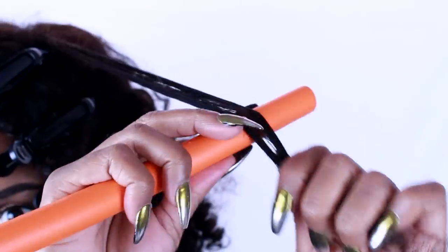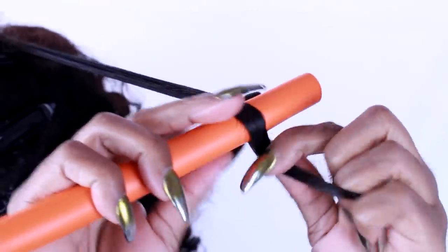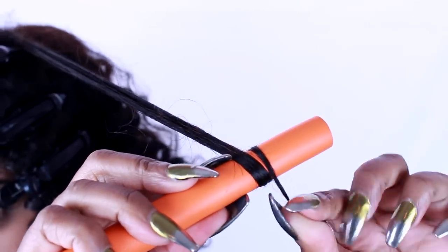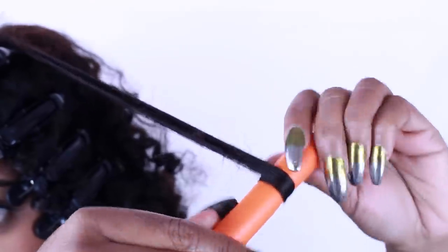Next we are going to be using the orange flexi rods to twist the hair around the rod. Then you are going to overlap the strands about one to two times to really secure it to the flexi rod.